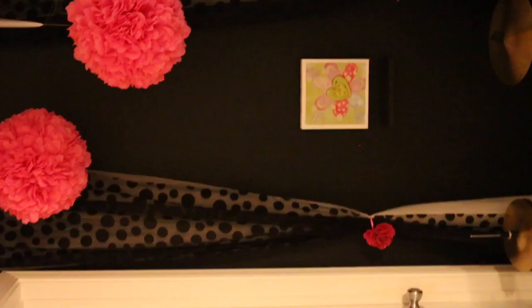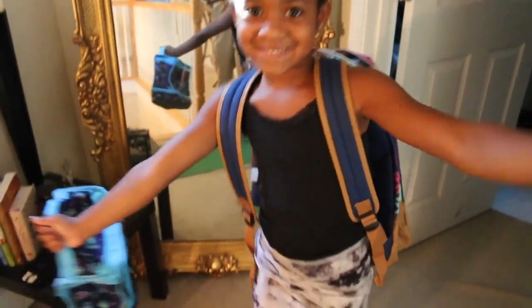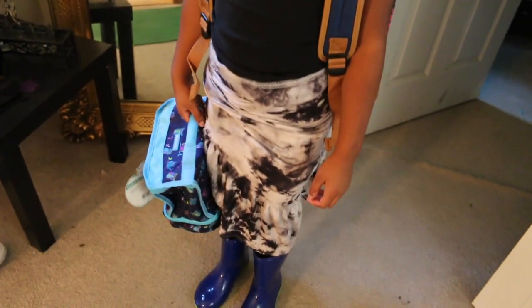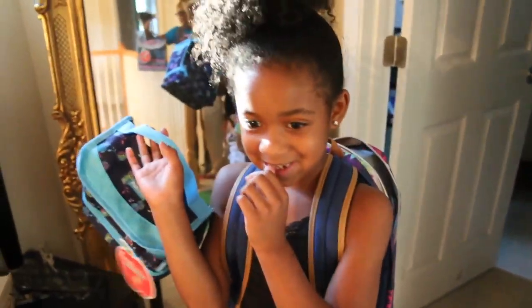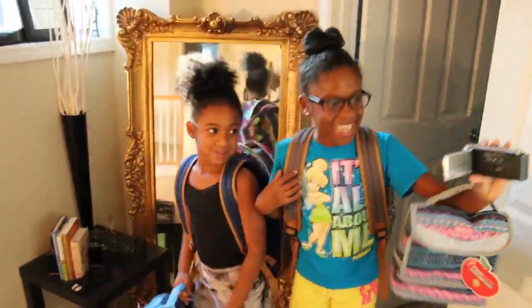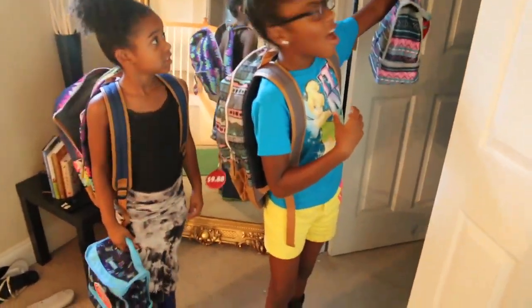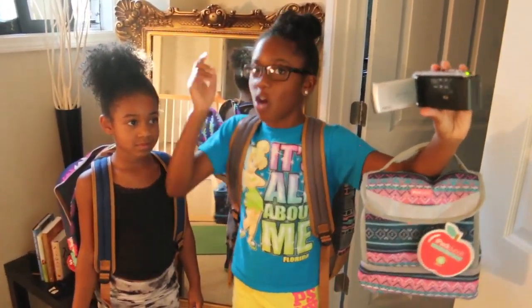Thanks for watching this video — please like and subscribe to our channel. We have more videos right here and there's also a subscribe button you can click. Bye guys! Goodbye!